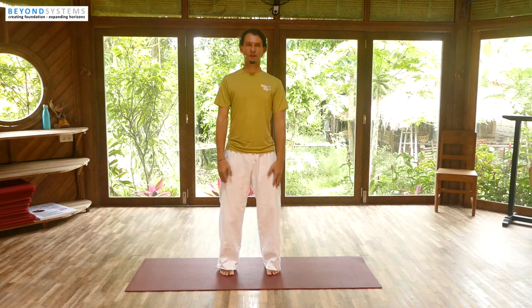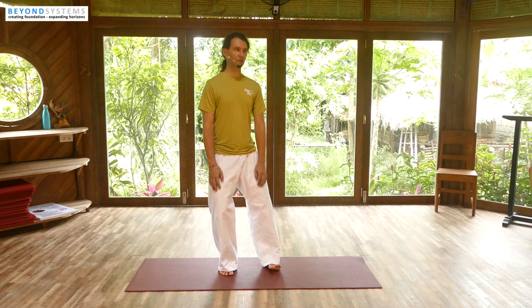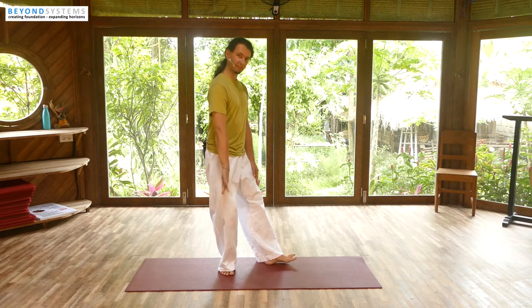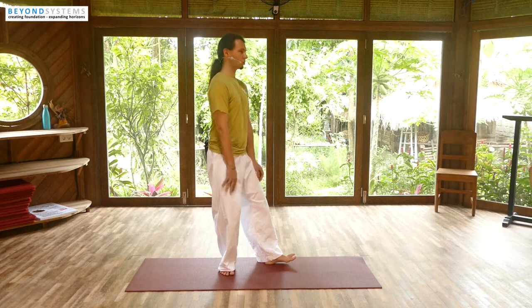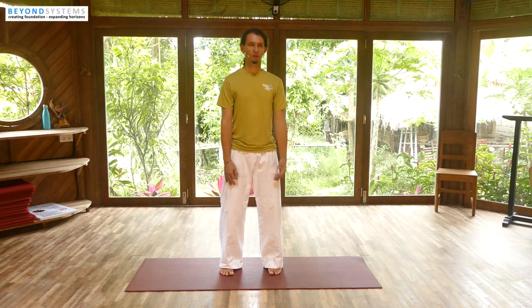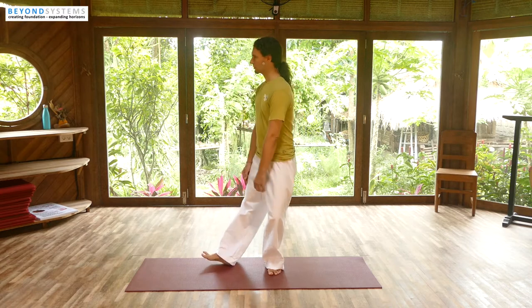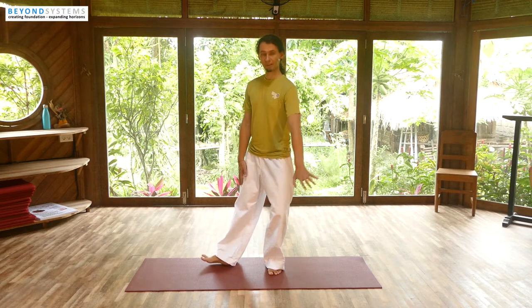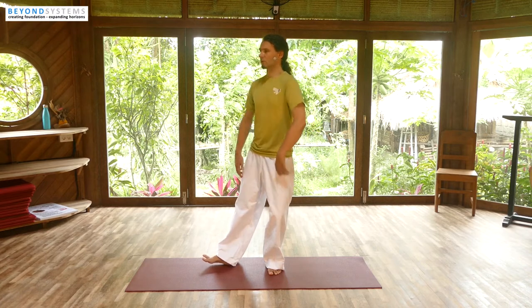Let's repeat this one more time. From here, shift the weight to the right, drop, turn the left foot out a little bit, make sure the knee stays out, lumbar spine stays long, shoulders are totally relaxed. Come back to center, turn to the left, turn the right leg out, make sure the left knee stays out, lumbar spine is long, shoulders relaxed, come back to center.